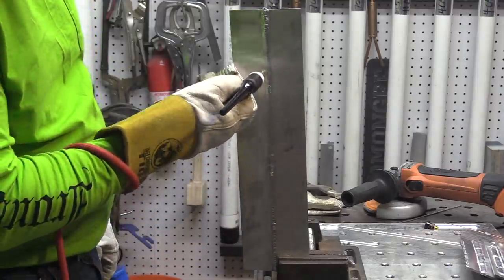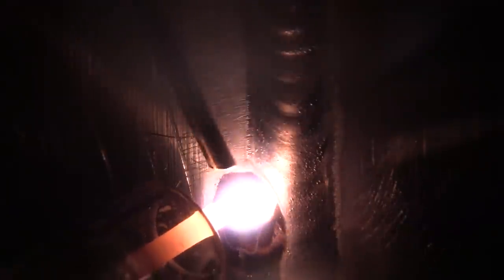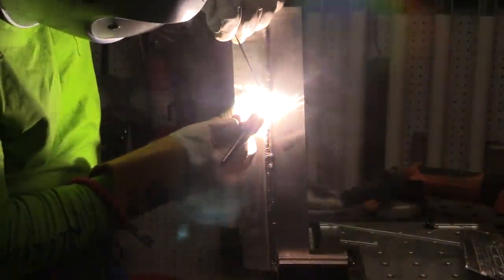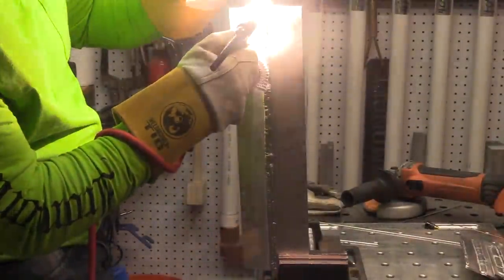Now it's time just to get some hood time in, some good old-fashioned arc time, some good practice in. I'm going to run the whole length and try not to even stop — just stack a bead right next to the other bead and keep doing this until it feels second nature. It gets my wire-feeding hand back up to speed and back in practice. Nothing like some aluminum to do that for you.